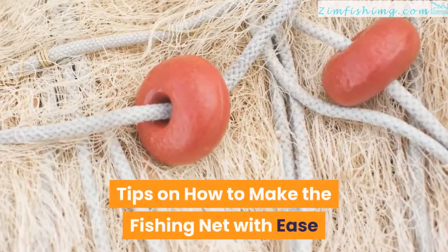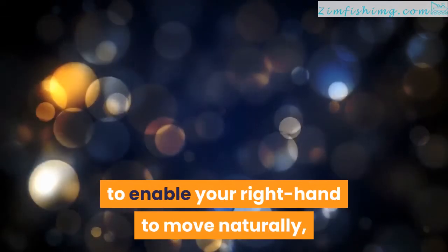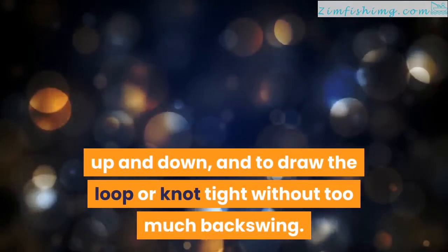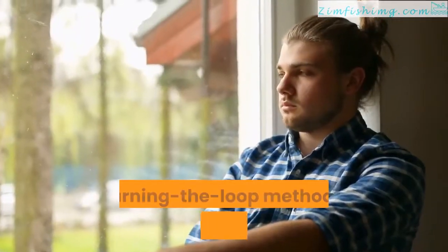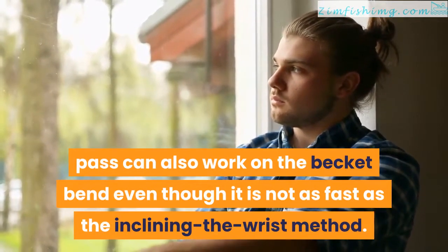Tips on how to make the fishing net with ease. Practice giving enough twine from the needle to enable your right hand to move naturally, up and down, and to draw the loop or knot tight without too much backswing. Turning the loop method on the knot's second pass can also work on the becket bend, even though it is not as fast as the inclining the wrist method.